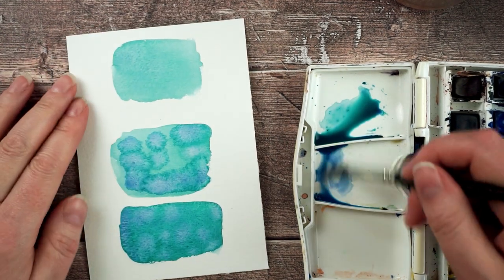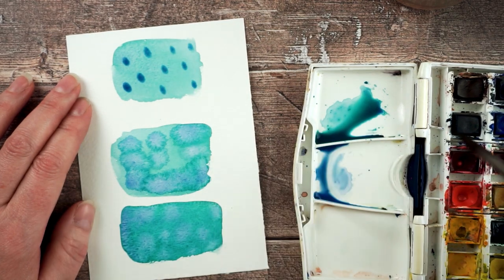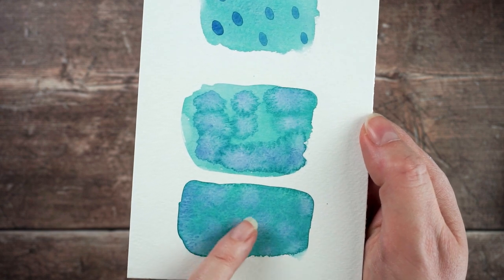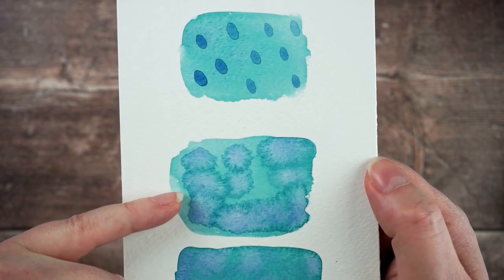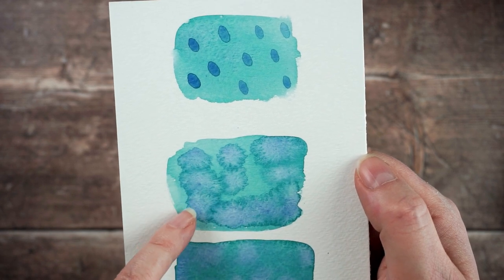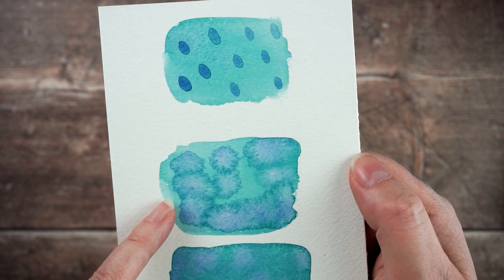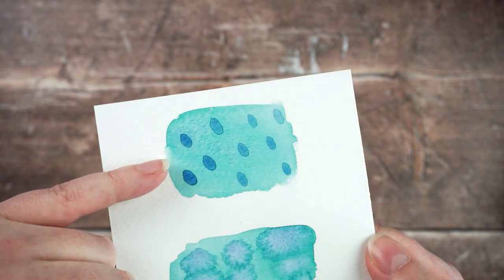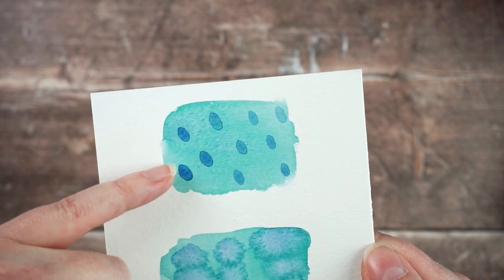This one I'm going to leave to dry completely and then drop in the same blue to show you how that looks. Now it's dried completely, when I add the blue it just kind of sits on the surface. So here you can see where I dropped wet paint into very wet paint — there's a difference in colour across the surface but no hard edges. Where I dropped wet paint into semi-dry paint you've got all these little funny marks around the edges. And when you use wet paint on top of completely dry paint you get really solid lines around the edge and you can really control your paint.